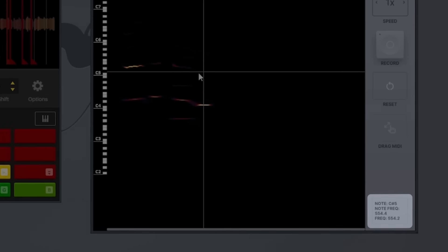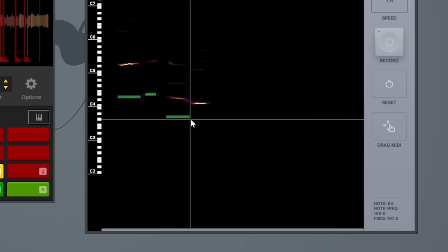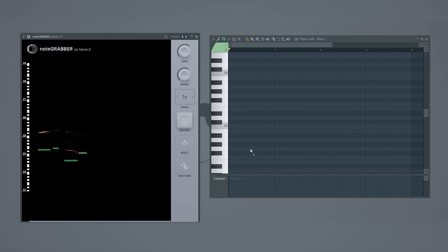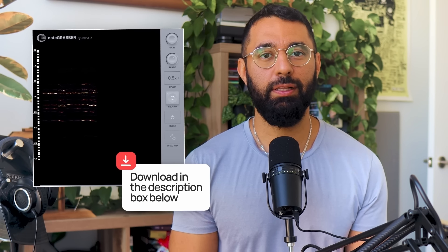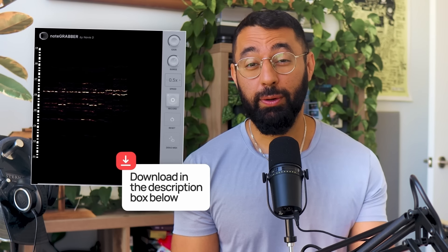If you take a look at the notes, the loop starts off with a D sharp, then an E, then a G sharp, and then a C sharp. By following these notes, The Alchemist easily creates a bass line for his beat. This tool can make it easier to build bass lines for your sample, amongst many other things. Feel free to check it out — the link is in the description box below.